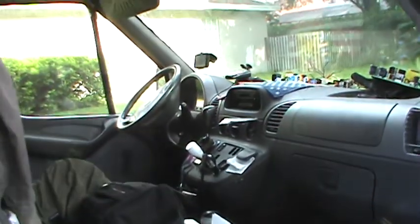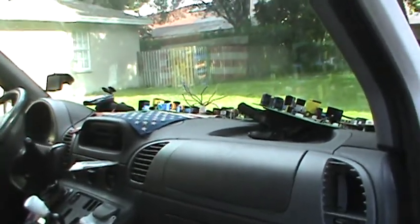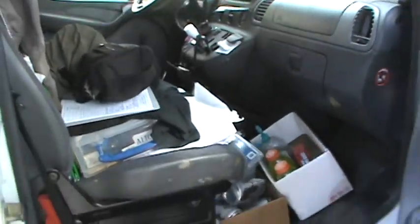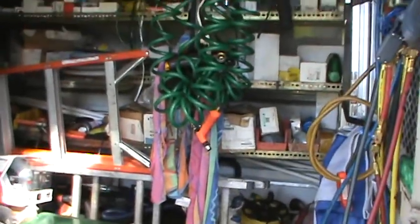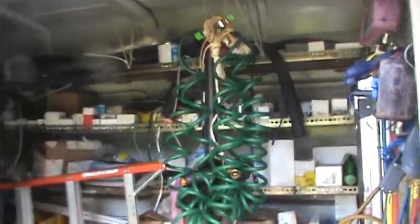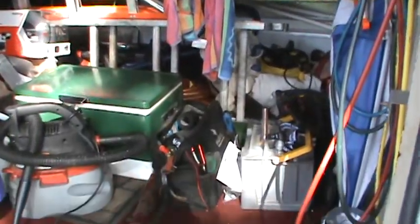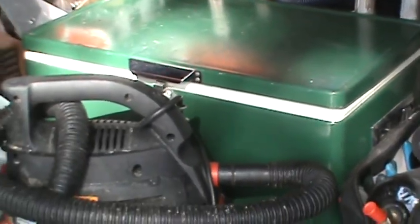I just wanted to show my truck — we're getting ready to move on to the evaporator and change out the main control board. You can see it's pretty fully stocked. I'm a big fan of my cooler because I work in Tampa Bay, Florida, so it gets hot.